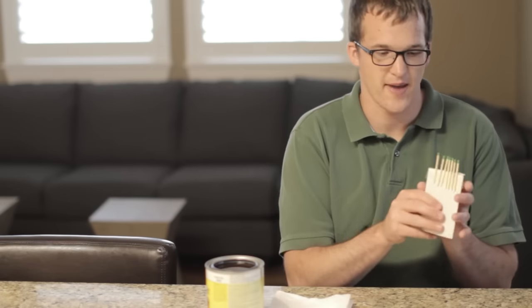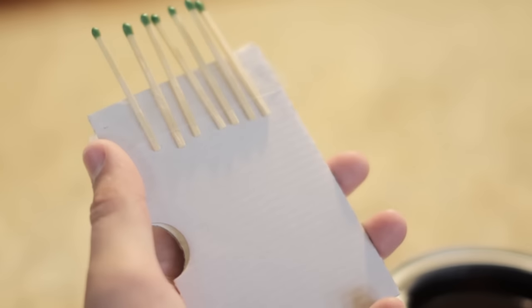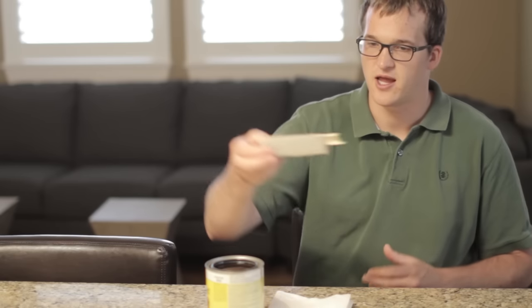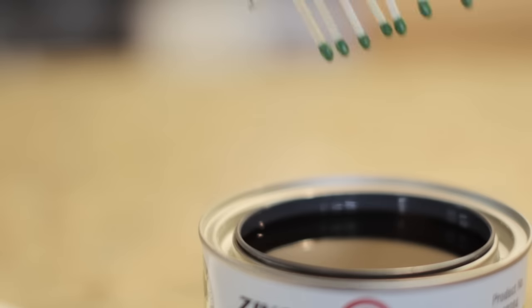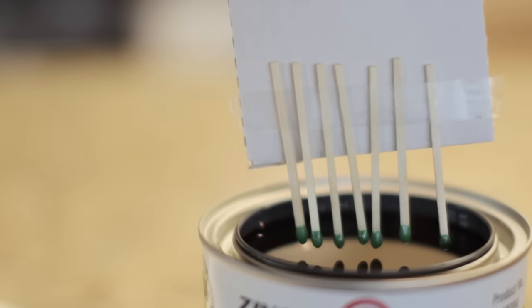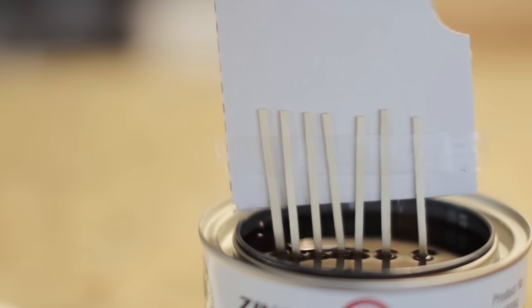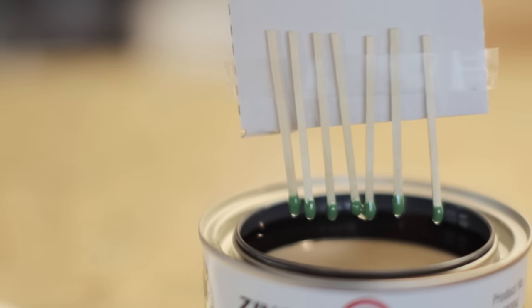Once you've got all the ingredients, you just take the matches and tape them to the strip of cardboard. This will allow you to do multiple matches at once, and then you'll just take the matches and dip them about halfway into the shellac. Let it soak there for a couple seconds, then pull it out and let them drip off.